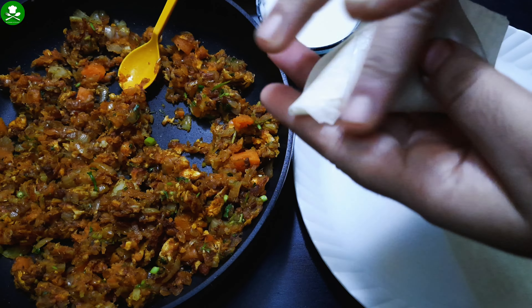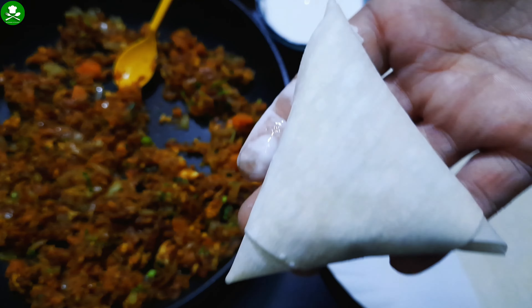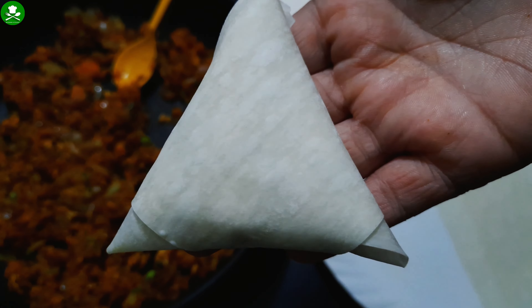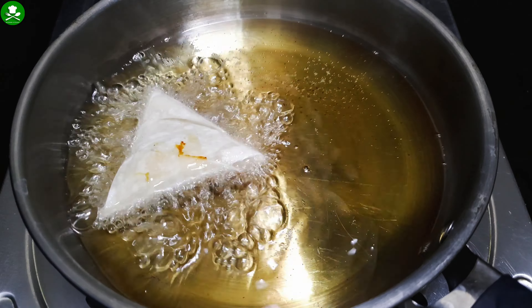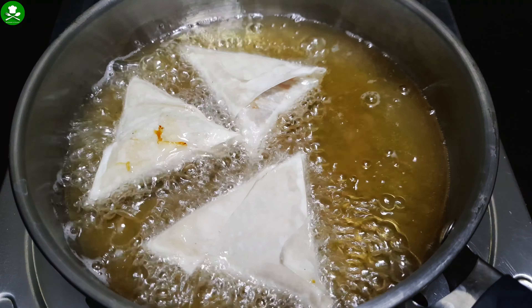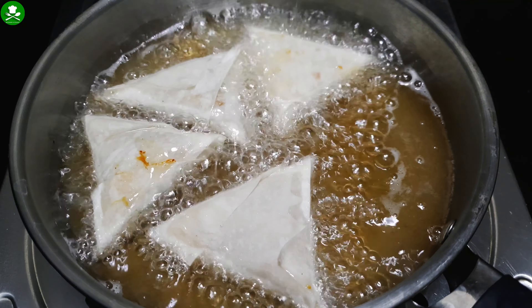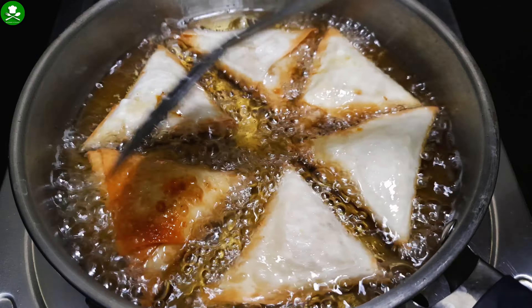I will mix it in a bowl and fry it in a medium flame. It will be crispy.